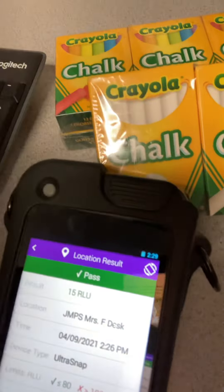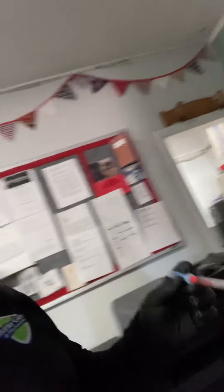Wouldn't it be cool to know that your desk was food safe? Check this out. It was 15 RLUs on this desk. And here is the copier — I just swabbed it.